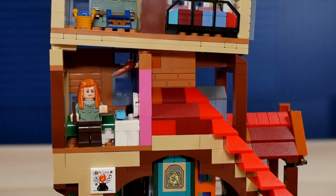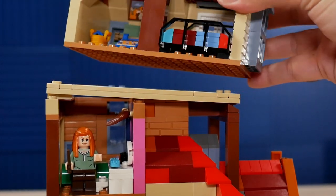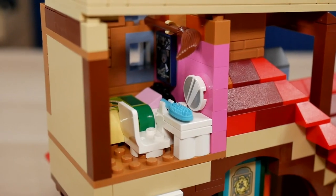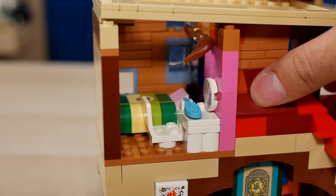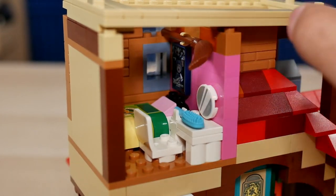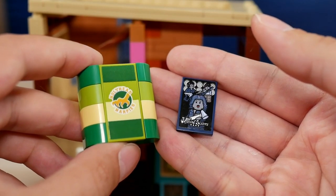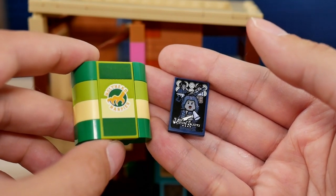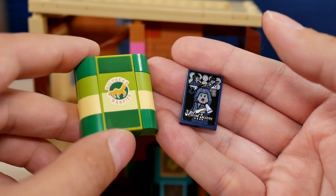Moving up, we have Ginny's bedroom. You can remove the upper floor if you want to display the front of the building — it works basically the same as any modular building with more than one floor. The bedroom is very cozy — maybe even too cozy as you only have about eight or ten usable studs. She has a small vanity with a sticker for the mirror, a holder for her broomstick, and two things that really personalize it: a poster for her favorite rock band the Weird Sisters on a 2x3 dark blue tile, and the Holyhead Harpies insignia on her bed for her favorite Quidditch team.